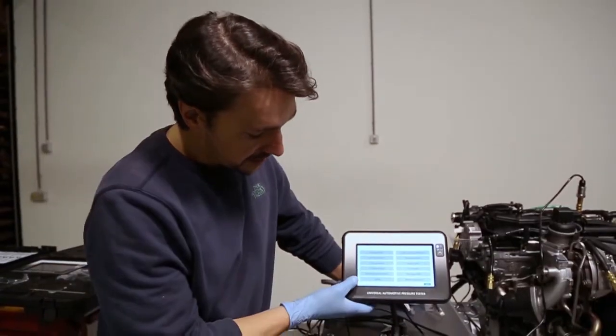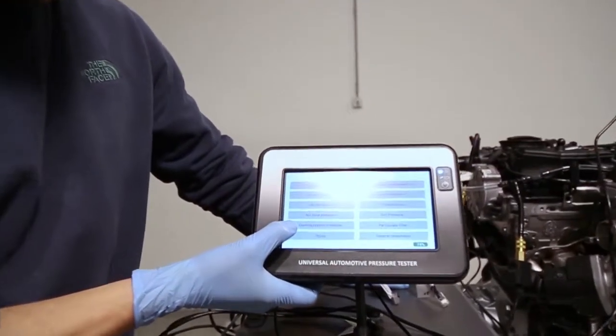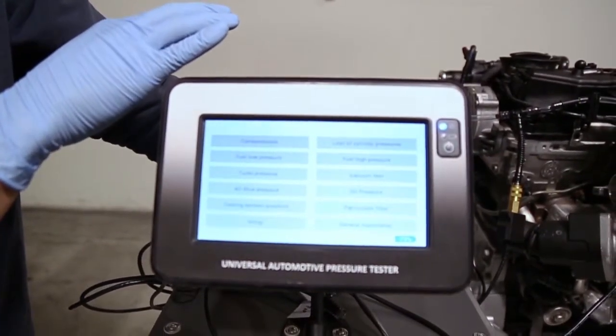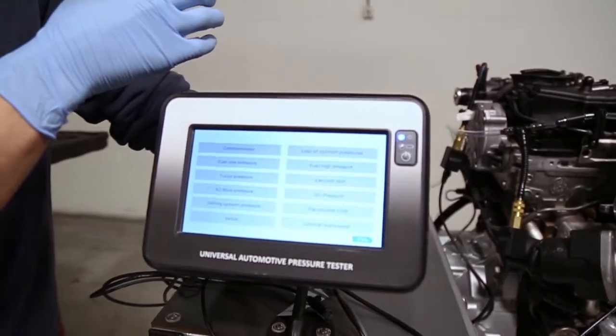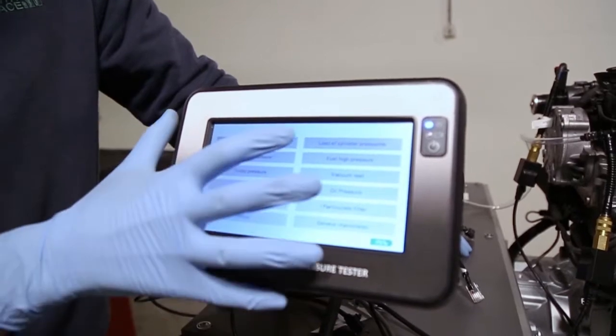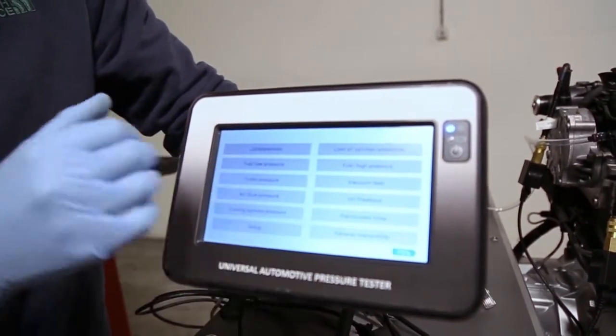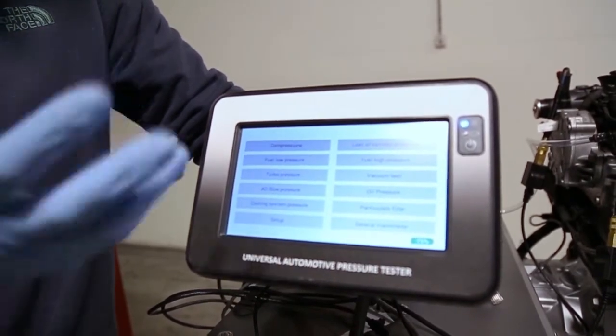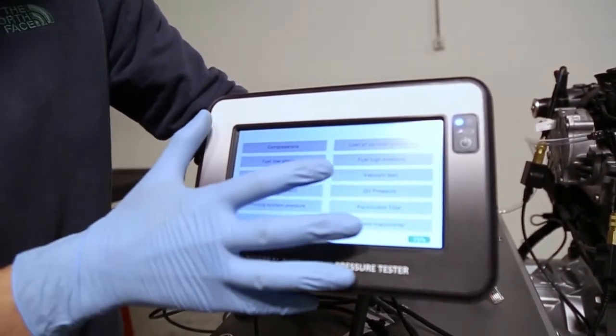For the next test we have the cooling system pressure, but we can't test this on the engine rig since this is only an engine rig and we don't have liquid in the engine. The last-of-cylinder pressure is an optional set that will be available soon — it's not available right now.